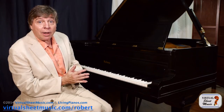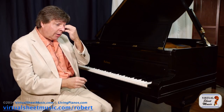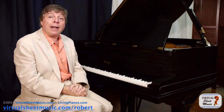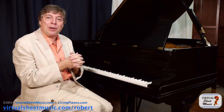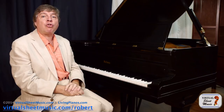Movable doe solfeggio is what I grew up with, and it's how I hear music. I use it not only for listening to music and identifying pitches, harmonies, and chords, but also when performing. Because all music is essentially playing by ear, even if you take it off the score to begin with, and being able to hear the music and know where those pitches are going is a tremendous help.